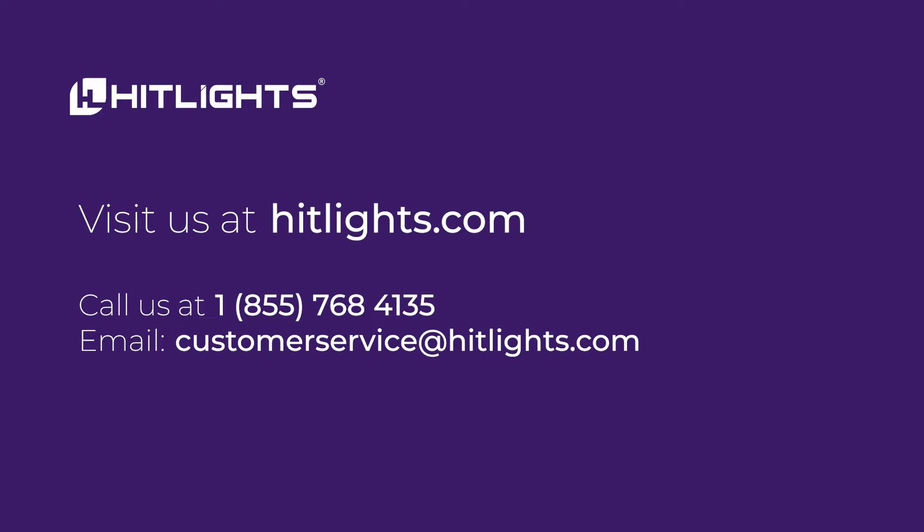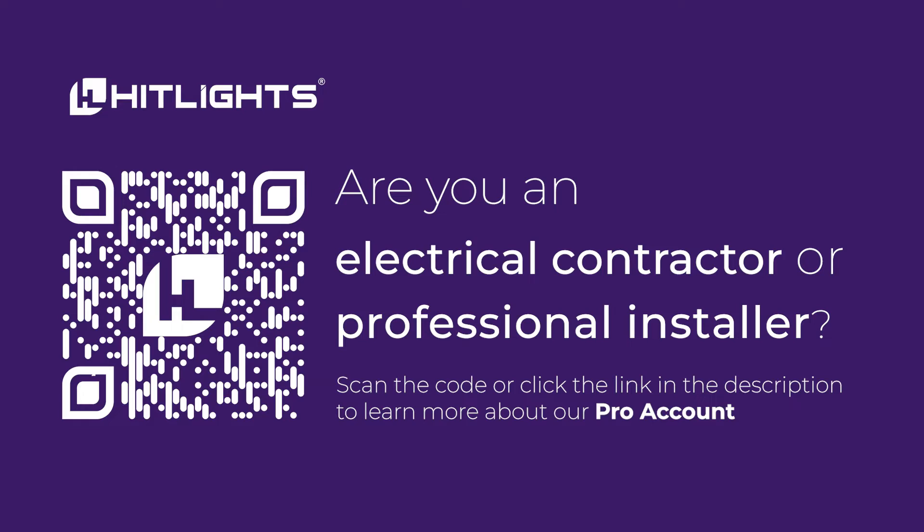If you're ready to glow up but have a few more questions, our tech team is ready to talk you through any application of our products. You don't have to wing it with any of our lights or products — we're ready to help you plan and achieve all of your COB home improvement projects.